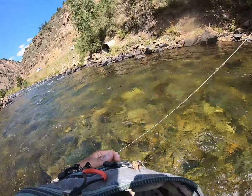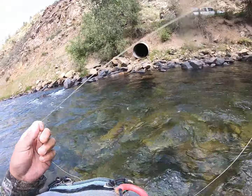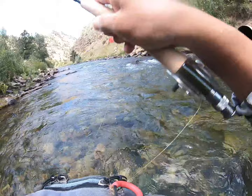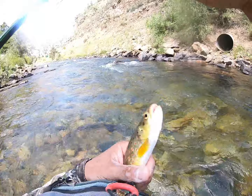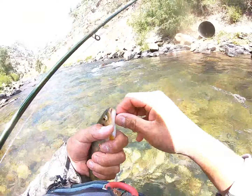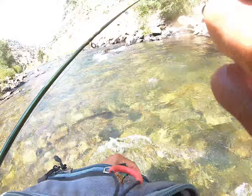Here we go, another one - oh, dropped him, damn. A little brown on a nymph. This is only like the second or third fish I caught today on a nymph - the rest have all been on dries. There's a little brown on just a single dark nymph.